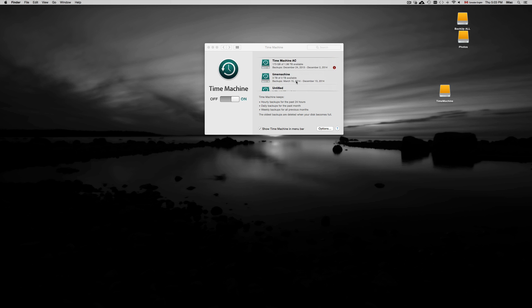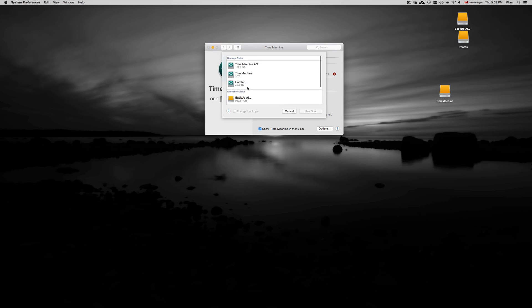Click Add, and you should see your Time Machine partition listed at 3 terabytes. Click 'Use Disk' and it will format that partition to be used with Time Machine.